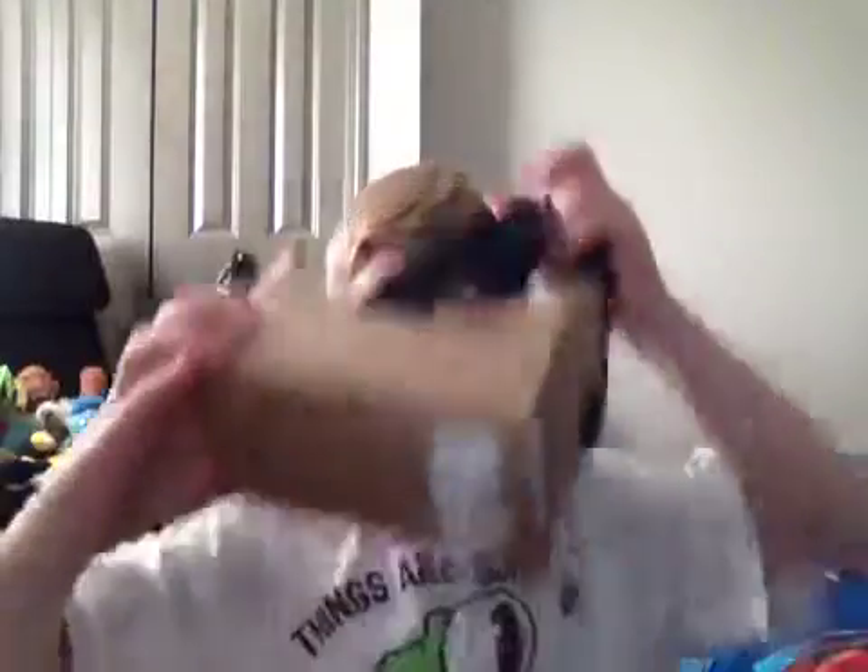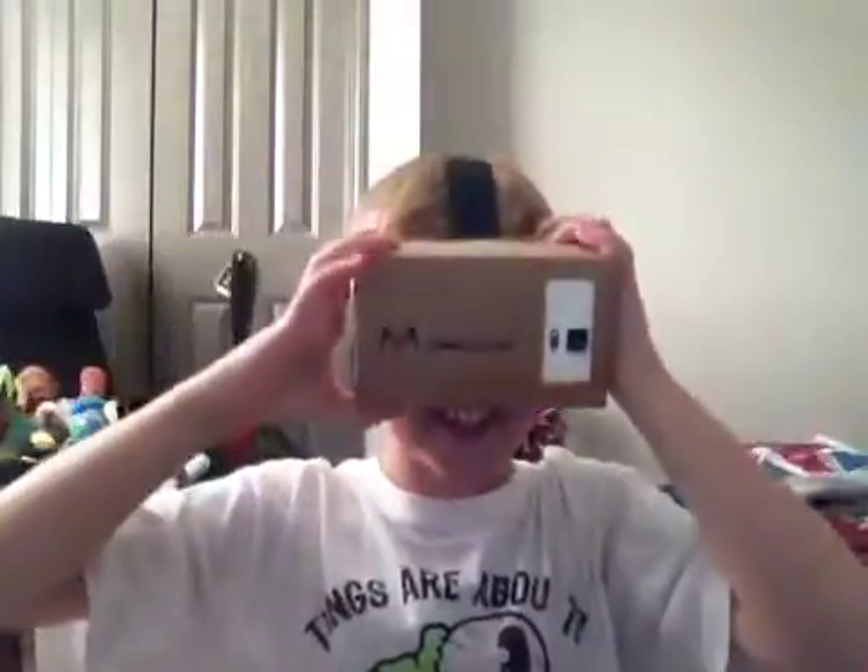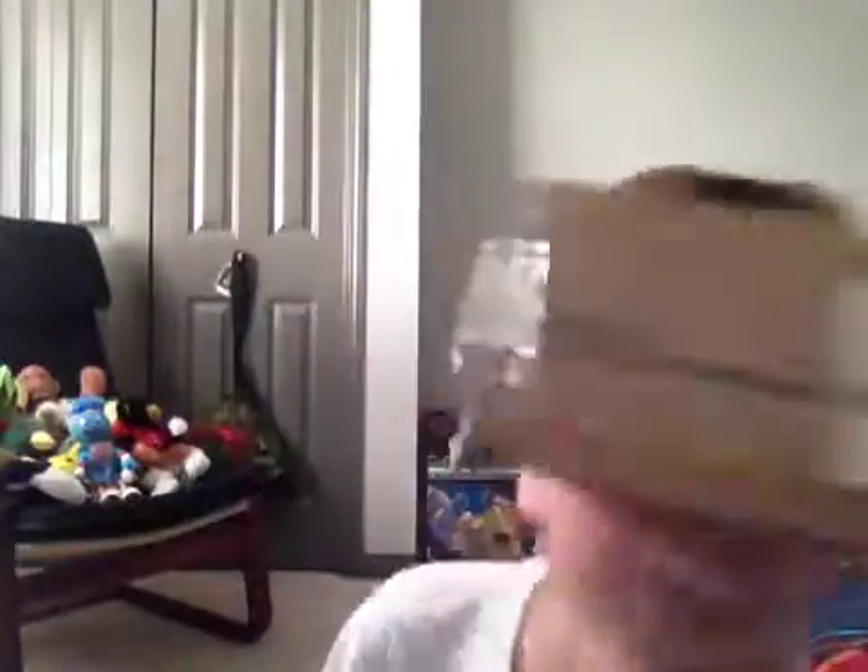I put it on, go like this, look around — I'm literally in virtual reality. I can't even see you guys. This is sick, it actually looks real. You guys can't see it but I can.